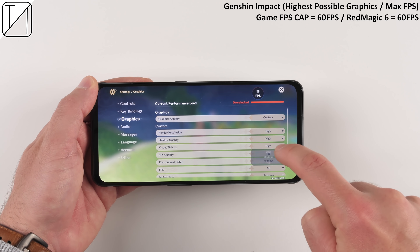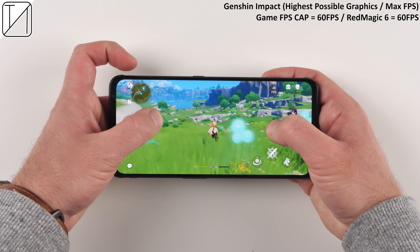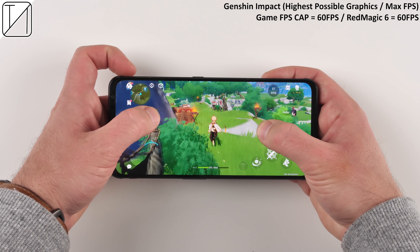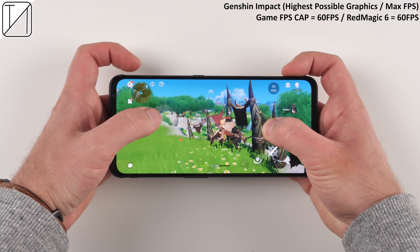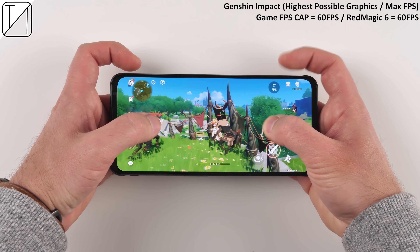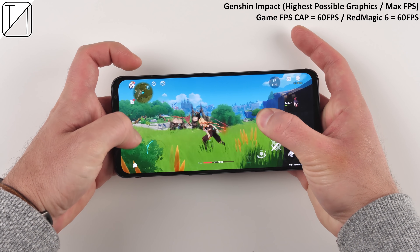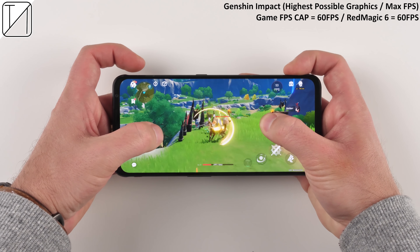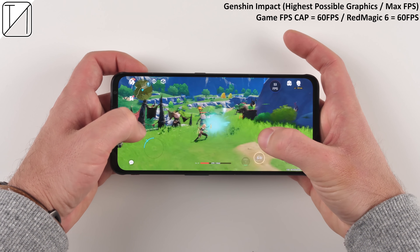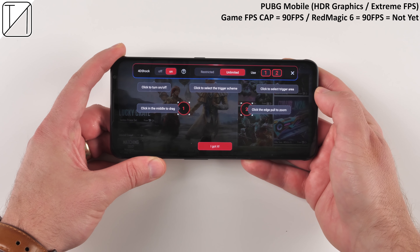First game is Genshin Impact at highest graphics settings. The game is capped at 60fps — that's the game, not the phone — so the Red Magic 6 handles it comfortably, sitting mostly between 55 and 60fps, with only a couple of frame dips, keeping in mind it's also powering the cooling fan. In PUBG Mobile at HDR graphics and extreme FPS, the 4D shock vibration feels fantastic, and the phone sits at pretty much 60fps most of the time. 90fps is not yet available for the Red Magic 6, but will likely be enabled by Tencent in the future.